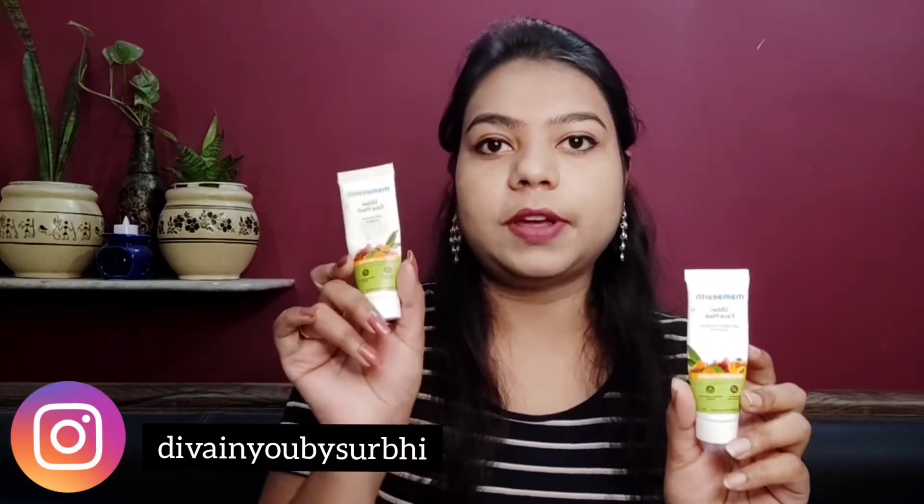Hey guys, welcome to this brand new episode of the review series where I am sharing detailed reviews of the 10 most requested products. In this series are all the products which you requested in my comment section. In today's video, I am sharing a detailed review of two products: Mamaearth's face wash and Mamaearth's face mask. I recommended the face mask after the Holi skincare routine for those who don't make a DIY face mask, and many people requested a review of this mask.